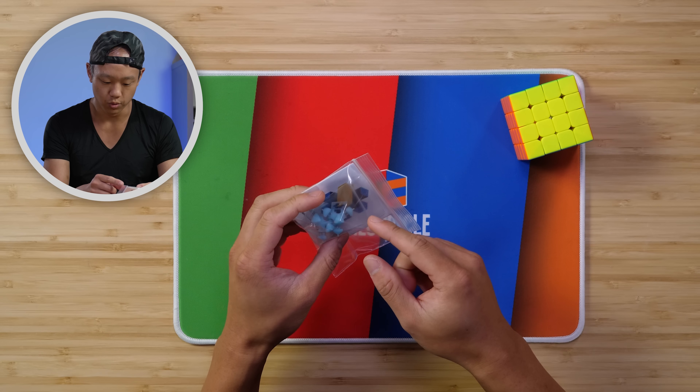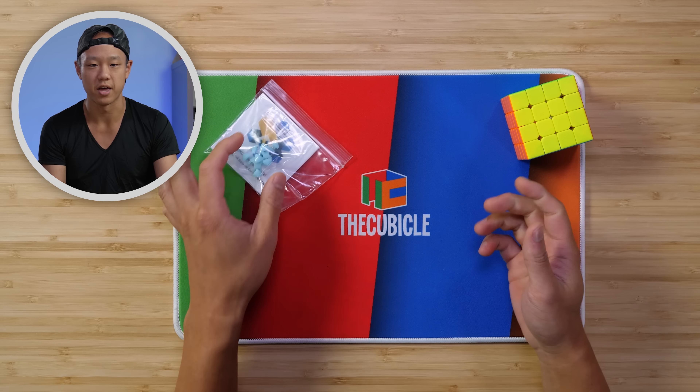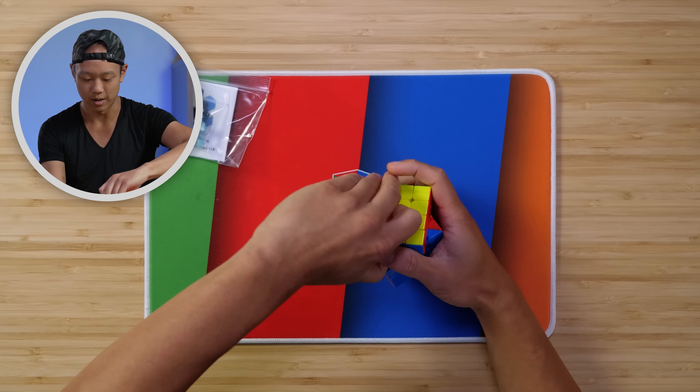First thing, we are going to glue the components to the corners, assemble the center, and then reassemble the entire 4x4. So that's the process, but I'll show you how it's done and we'll get to it. Step one, you just take out the edge piece.